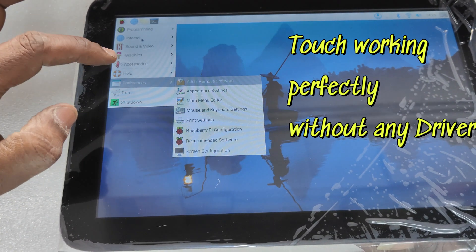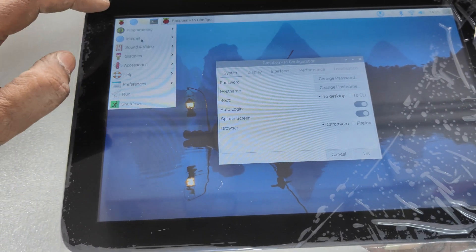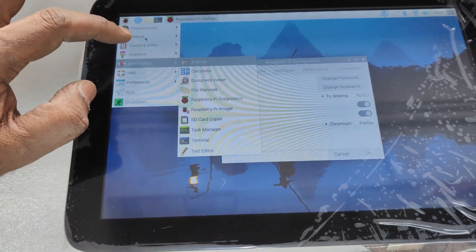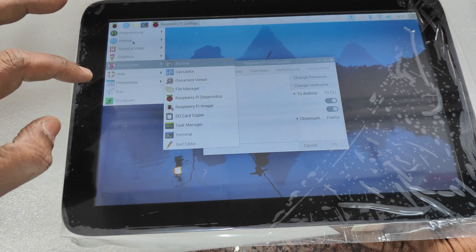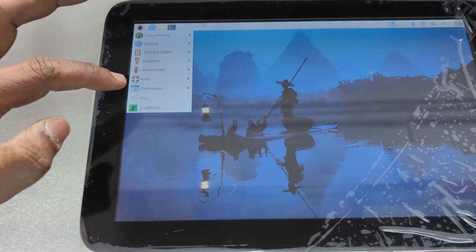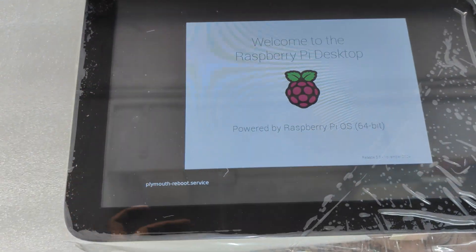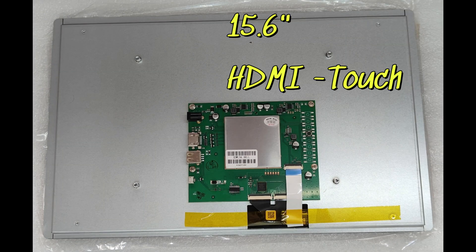It boots up with regular Raspberry Pi OS and the touch works perfectly without installing any drivers. The touch position is perfect and no drivers are needed for any size of displays from 4.3 to 21 inch.